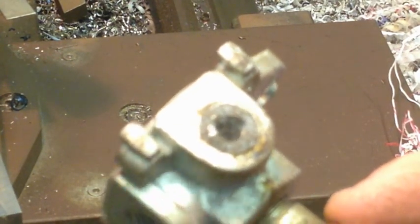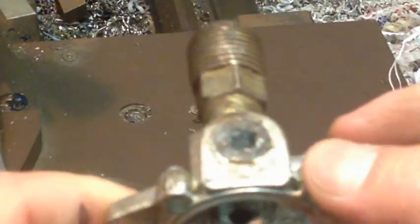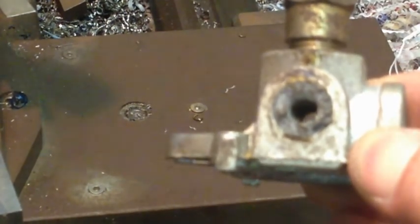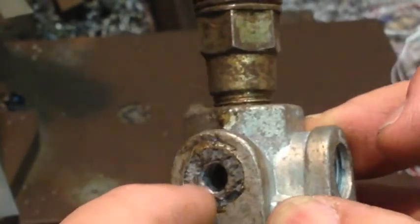Hey YouTube. Today is the next part of our repair. This bit here is the one that was also broken. There was a connection between this bit and the other bit I repaired.